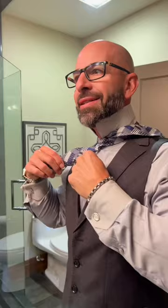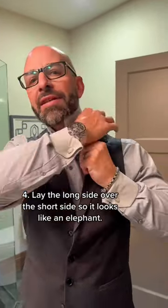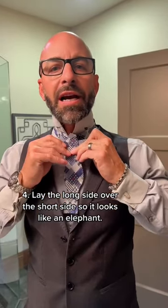Put this part over your neck. Take this, which is the front of your bowtie now. Take this back over your neck and lay it over — and look at that, that should look like a little elephant. Does it look like an elephant? It does.